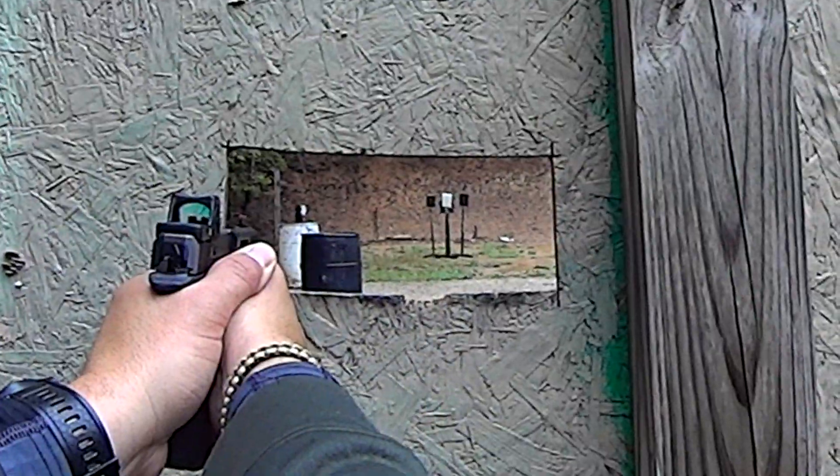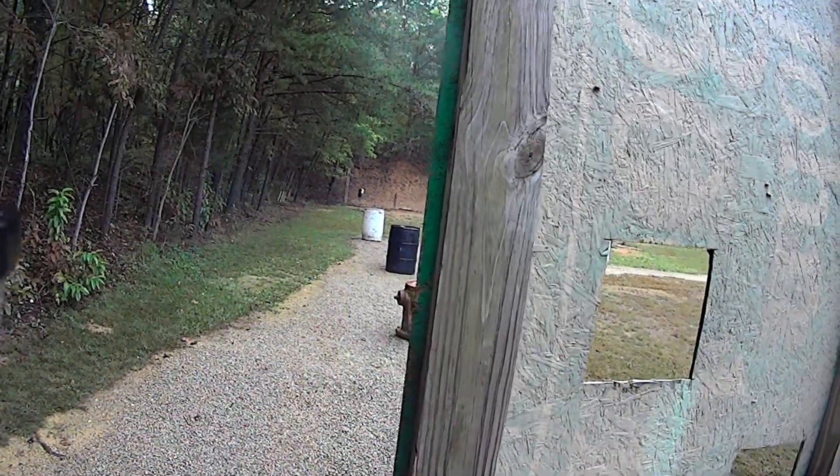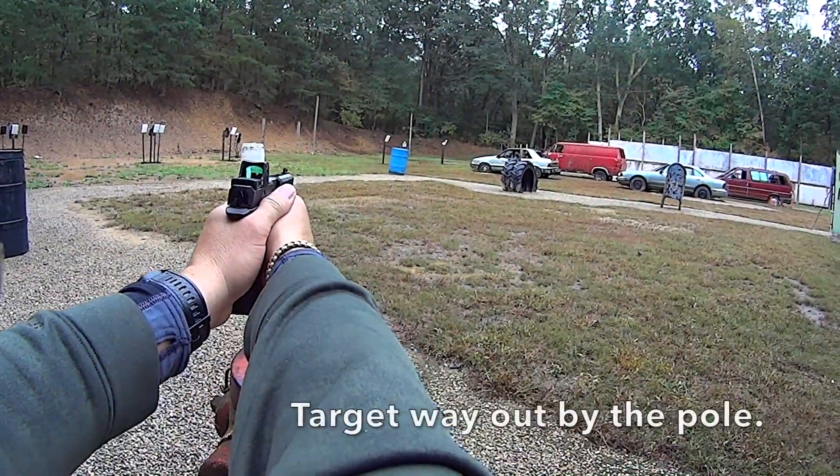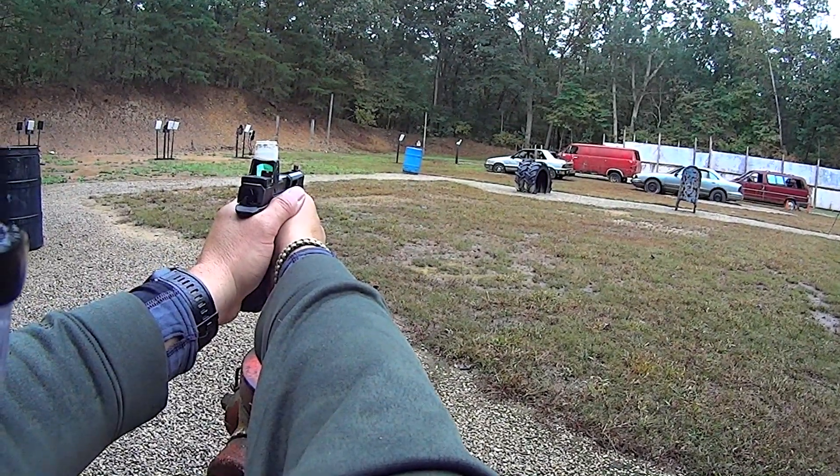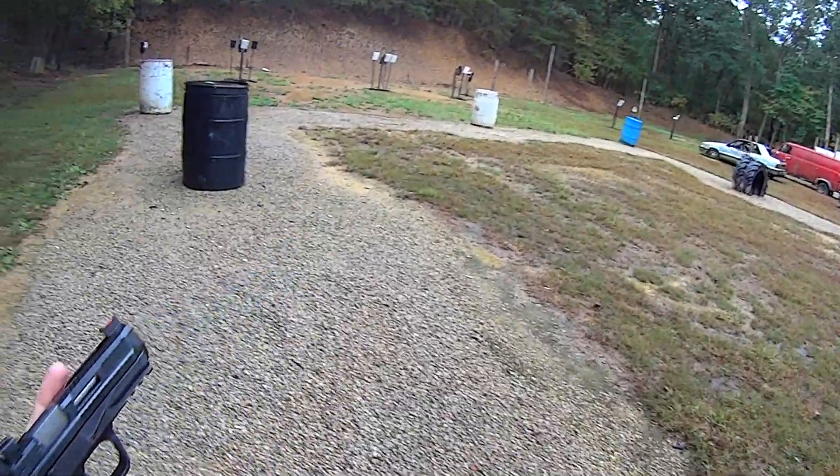Come on all the way around. Hit in a no-shoot. Draw-bound. Please. Hit. Hit. Hit. Holster up.